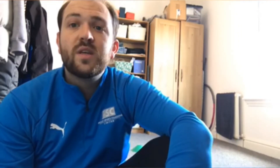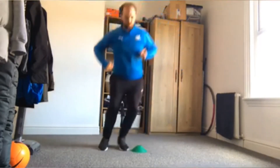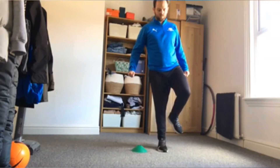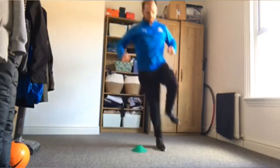I'm now going to demonstrate the easy level which is jumping over your marker with two feet. I'm now going to demonstrate the medium level which is hopping over your marker with your stronger foot. I'm now going to demonstrate the hardest level which is hopping over the marker with your weaker foot.